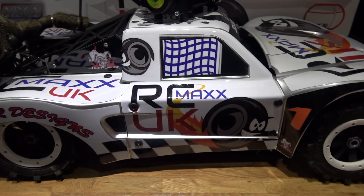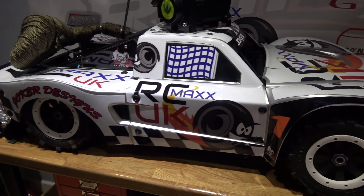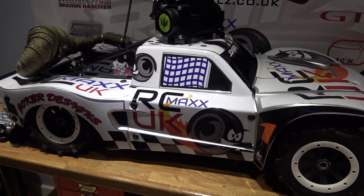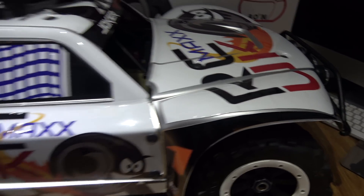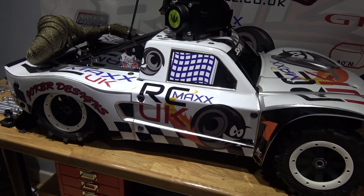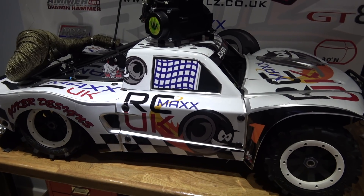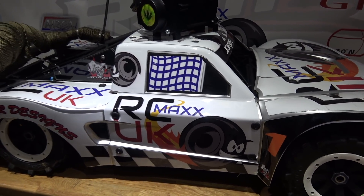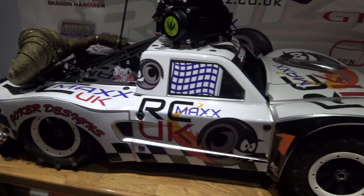This is what my Losi looks like at the moment. It's got the Joker Designs body wrap on it with my logo — please check out Joker Designs if you want a body wrap. I'm pretty rubbish at putting wraps on, you can see that if you look closely at it. But I'm really pleased to have it. Thanks big time to John for doing that for me. It's just nice to make a vehicle your own, to make it stand out from everybody else's. So I'm massively chuffed with that.